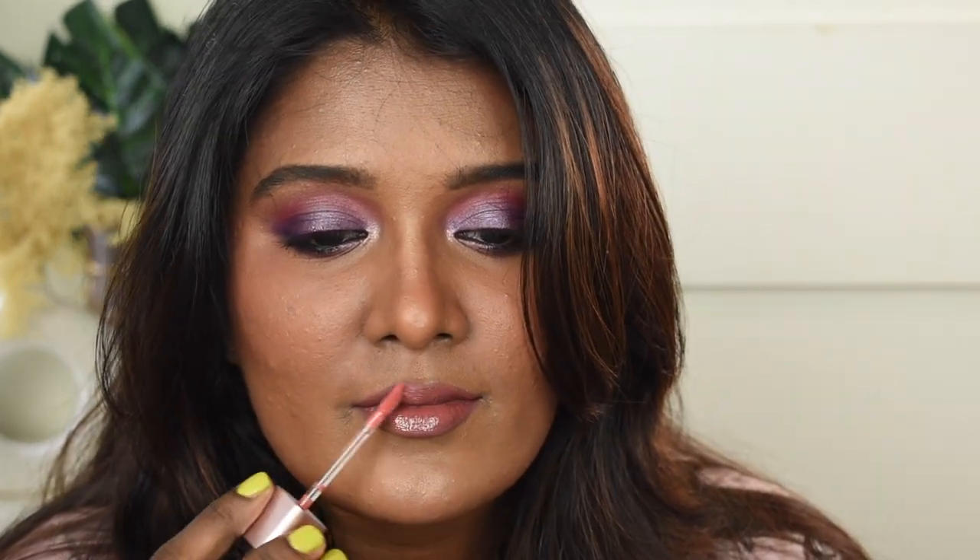I absolutely love violet/purple eye makeup — I always get drawn to it. The lipstick looks nice but feels a bit muted and neutral, so I'm going to top it with a coral lip gloss to bring life back. I'm using the Blue Heaven Lush & Juicy Lip Plumping Wand in shade Coral Touch. Now I absolutely love this look — the coral gloss added warmth and brought the makeup look to life. Let me know which lip look you prefer!